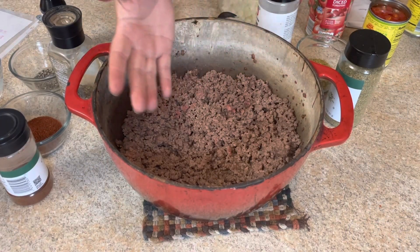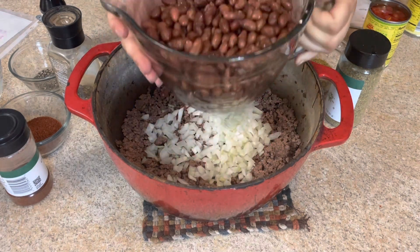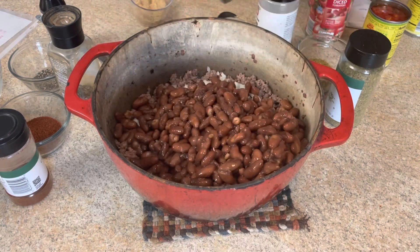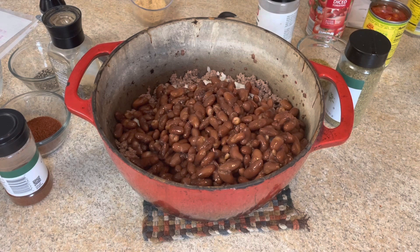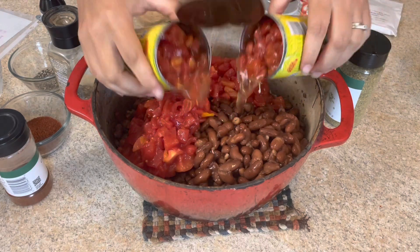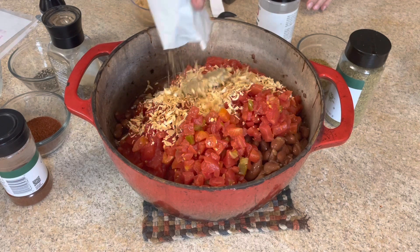So first of all, we start with two pounds of ground beef that is browned, then one large diced up onion, and three cans of kidney beans. If you're using dried beans, this is basically one pound of dried beans that has been cooked. Then we're going to add two cans of diced tomatoes, two cans of Rotel, and one packet of onion soup mix.